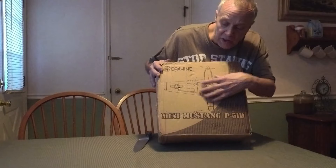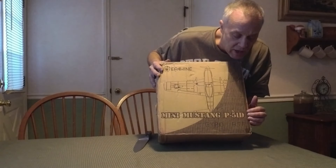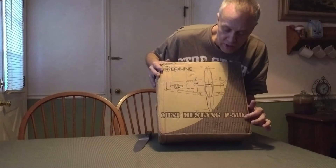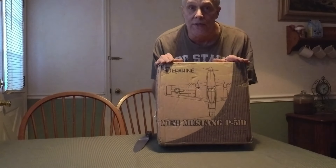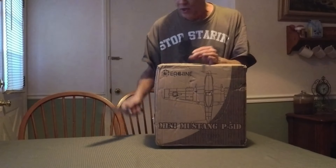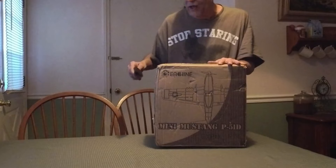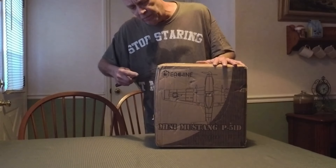It supposedly comes with two batteries for the plane, though the transmitter might need some batteries too. This was sent to me by Banggood — banggood.com. Check them out, guys. They've got a ton of stuff on their site, including planes, drones, household stuff — all kinds of really cool stuff at really good prices.